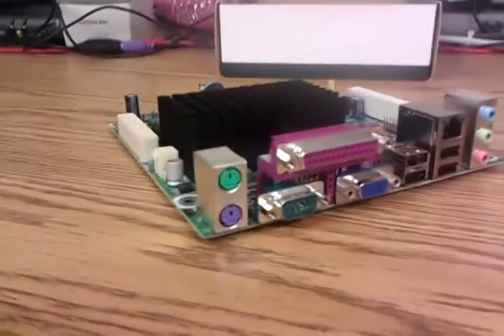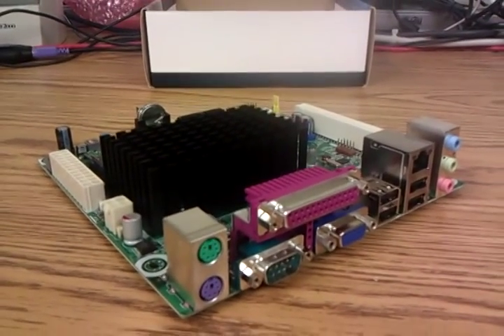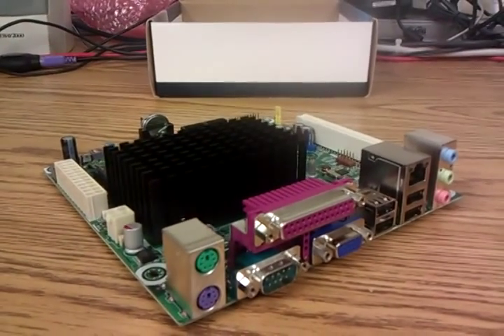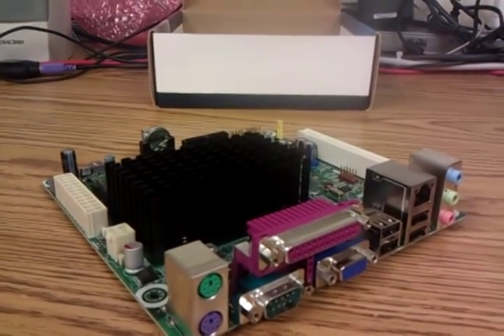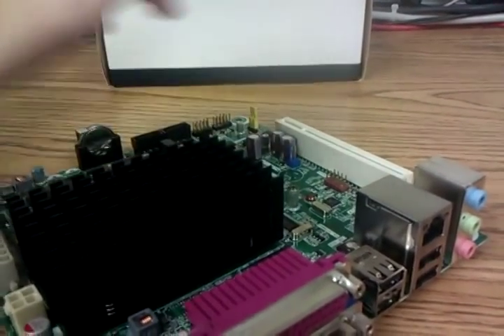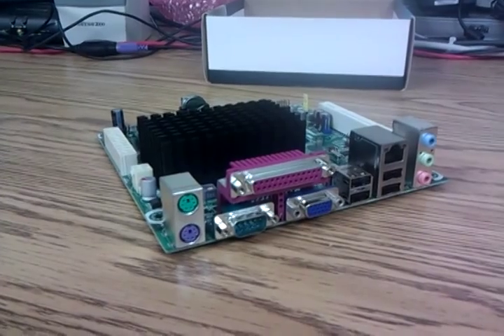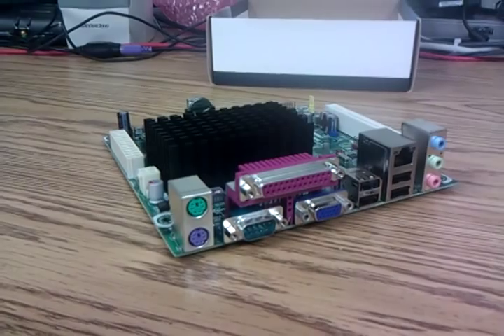So, uses for this board — what would we use this for? The most common use is going to be an entertainment center. You want to do VLC on your television — this would be great at playing movies as long as they're not HD. If they're HD, this isn't going to have enough power unfortunately. This also makes a really good file server. Attach a hard drive or put a RAID card — it would have to be a slightly older one in the PCI slot — and you could do file sharing all day long. I've got two or three in the field right now that have been running for about six months solid with no reboots. Really good uptime.